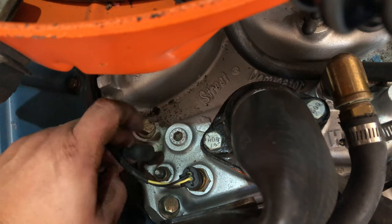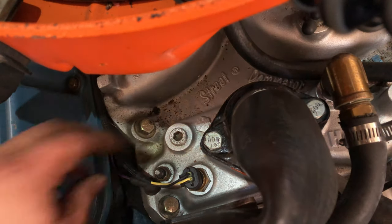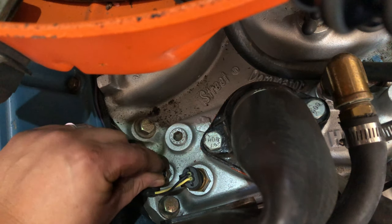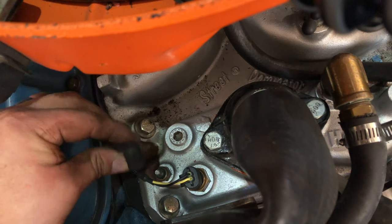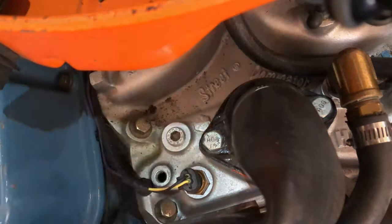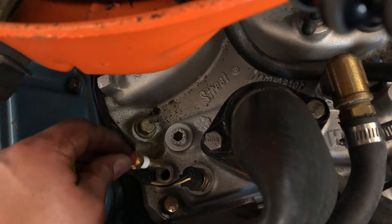Here's the temp sensor that went to the original gauges — I'm going to remove this and replace it with the new one that'll go right in its place. I'll leave the original wire hanging out here; that won't affect anything. I'll run the new wire for the new sensor in a similar fashion, so if I ever want to go back to the old setup it'll be right here ready. The old sensor is out, and here's the new sensor going in with some Teflon tape for a good seal.